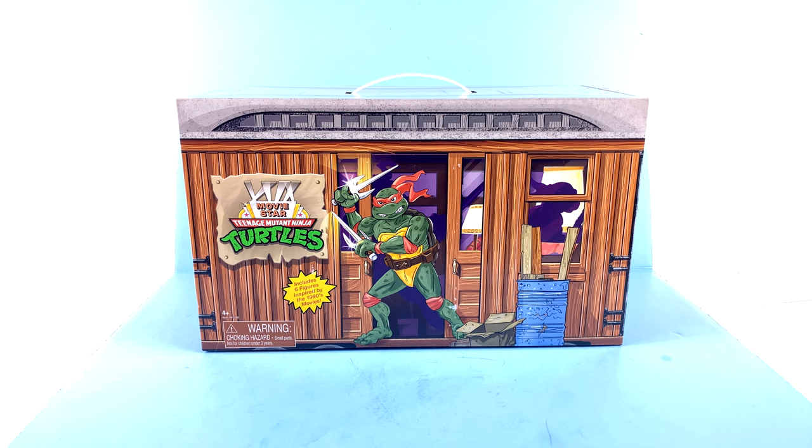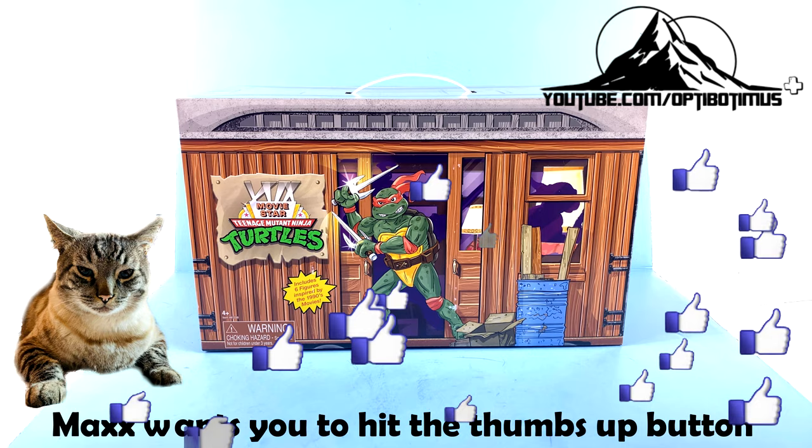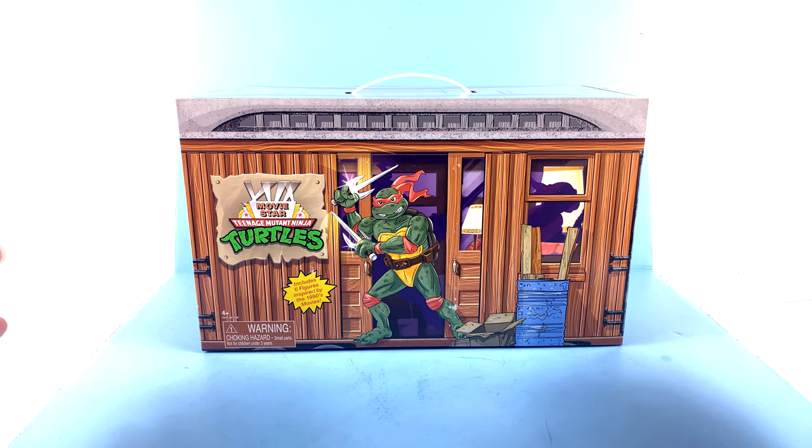Hello beautiful collectors and Teenage Mutant Ninja Turtle fans, it's the one and only Optobotamus coming to you with another video review. On today's episode, thanks to the absolutely incredible support of my Optobotamus Plus channel members, specifically Emerald T, we're going to be taking a look at the new Teenage Mutant Ninja Turtles Movie Star set from Playmates.